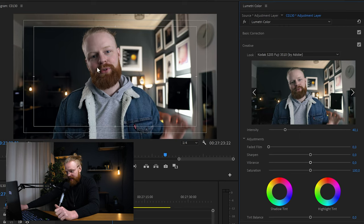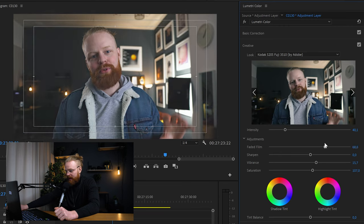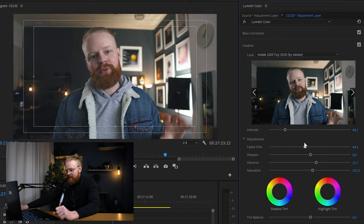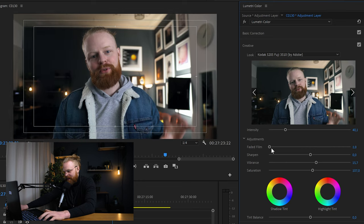I also think this footage lacks a little bit of color, so let's add a little bit of saturation and some vibrance. You can also drag the fade film up — here you're fading the blacks, basically introducing a little bit of a film look. This look used to be extremely popular when I started on YouTube in 2016. I often like to have just a little bit of fade — maybe around five or so, just a little little fade. I think that looks very very nice.